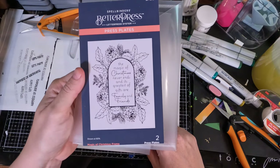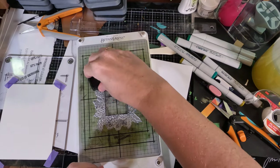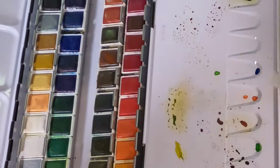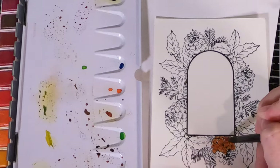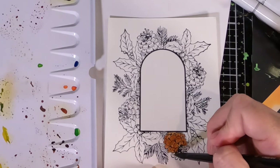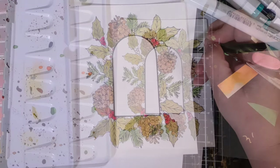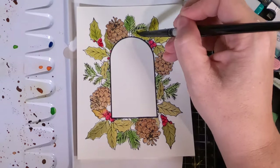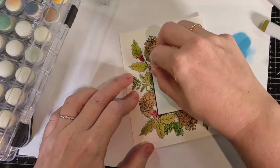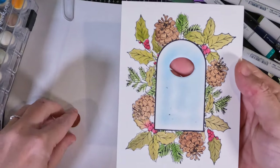Moving on to the next card, I'm going to be using this Magic of Christmas Better Press Plate — it's a new one and it's become one of my favorites because it's so versatile. That arch in the center matches a die set they have and I can use it for a lot of different elements. For this card I decided to use the angel mouse in the center. I'm using a watercolor set I just got a few weeks back — it's become my favorite very quickly because it's portable and compact but has so many colors, and that silver paint brush lets me get into the really fine lines and details.